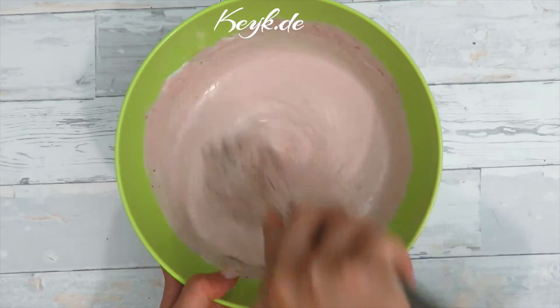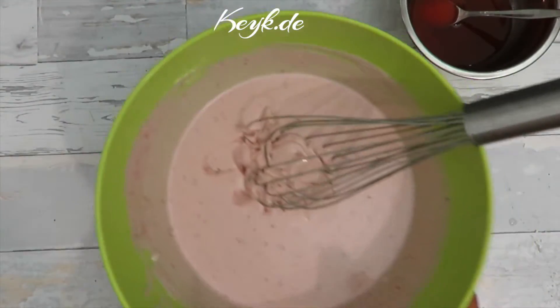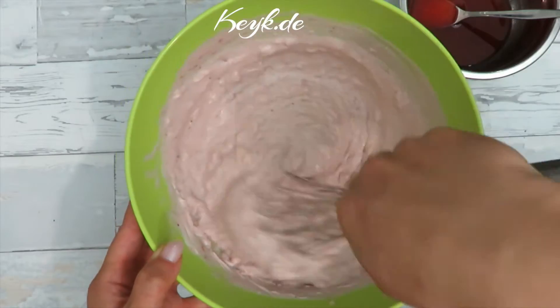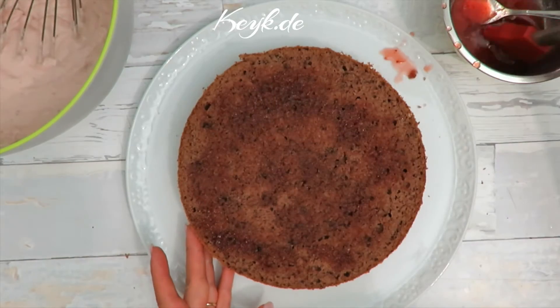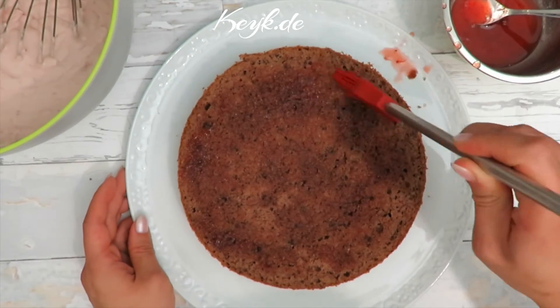This is going to go into the fridge for about an hour. After an hour you will notice that at least the top layer has built a gelatin-like consistency, which is perfect — it's not completely firm yet but that's fine, we can work with it. Now we're going to bring all parts together. The previous top of the cake is now going to become the base. I'm going to moisten it with my strawberry syrup.